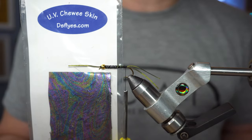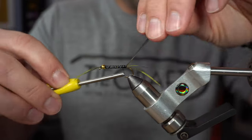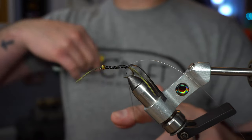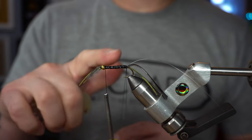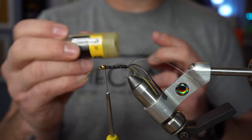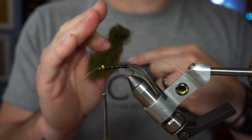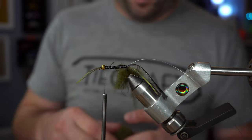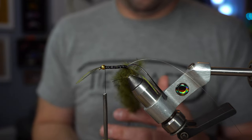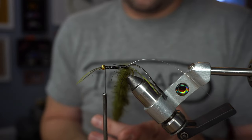Next we're going to cut a strip of UV Chewy Skin that's maybe a quarter inch wide — we're going to tie this in upside down. Next we're going to tie in a piece of monofilament that we're going to use to rib the body. Now make a large dubbing loop. Since we're going to have so much material in this dubbing loop that's kind of slick, I'm going to use some low-tack Swax on the thread of the dubbing loop — just makes it so much easier. Now I've got the Peacock colored Wiggle Dub and we're going to load this dubbing loop — don't be stingy with this stuff, we want a full dubbing loop. Spin the loop out and brush it out a little bit.